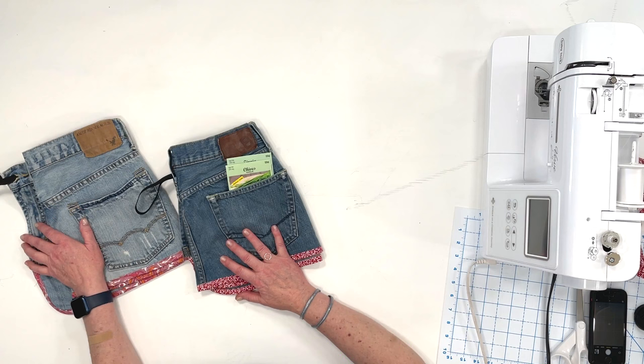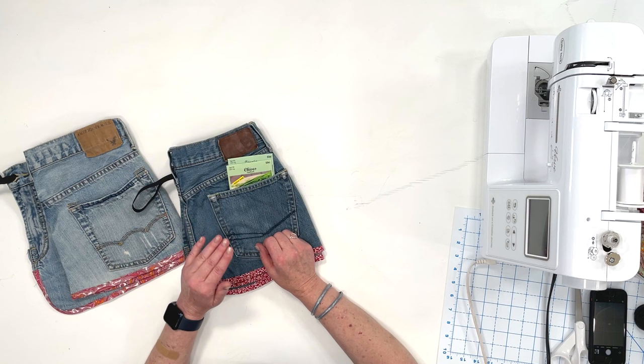You'll need a pair of fabric scissors, some fabric clips, and a sewing machine. I do have another tutorial showing you how to make a more formal utility apron and I will put the link in the description below for that. So let's get this project rolling.